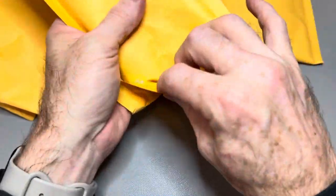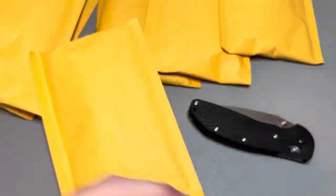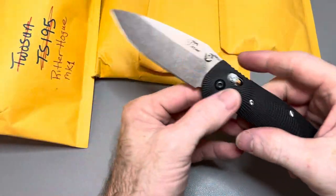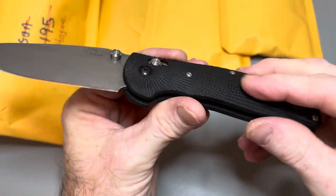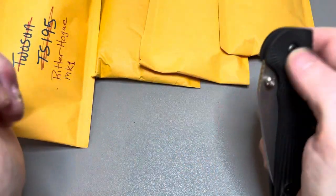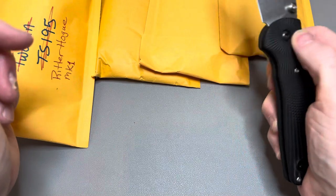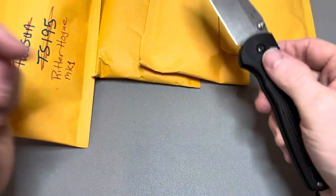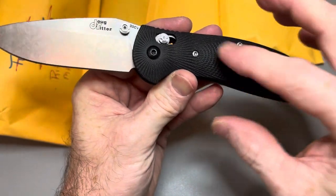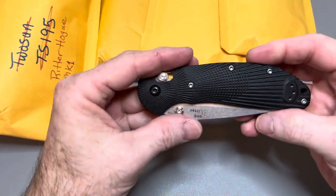This one I may have seen online but I don't really recognize the name. This is the Ritter Doug Ritter Hogue MK1. That's a bigger one. I love this G10 — the way they've done that sunburst pattern. It's so grippy; that feels really good. I also really like these thumb studs — you get a lot of grip on those. Reverse flick and thumb flick: fantastic. I love the G10. I wish more companies would do stuff like this. That is the Ritter Hogue MK1.